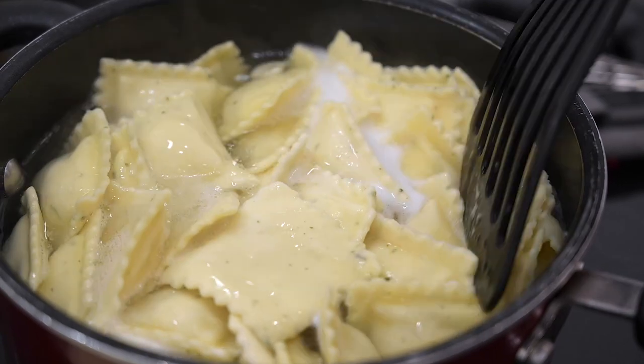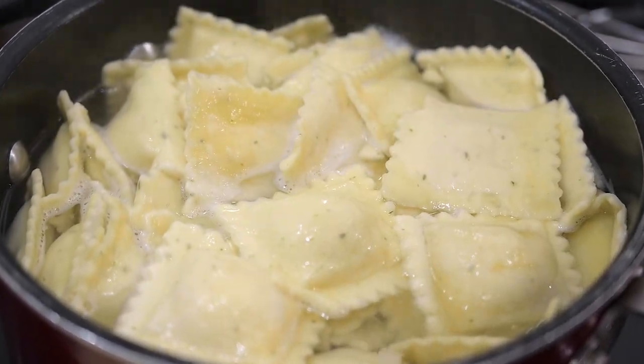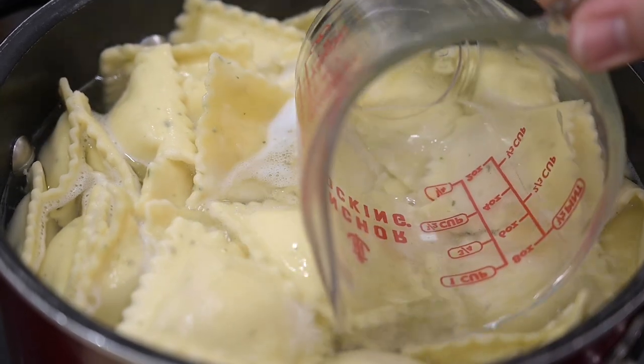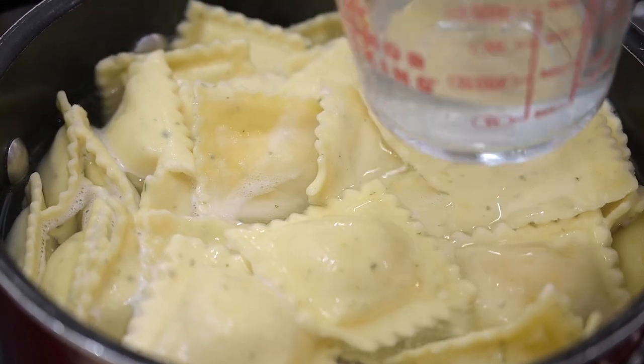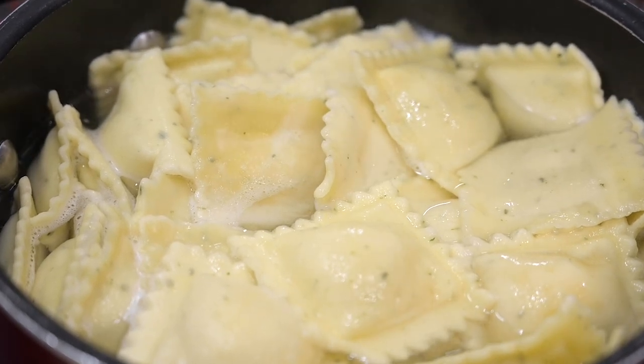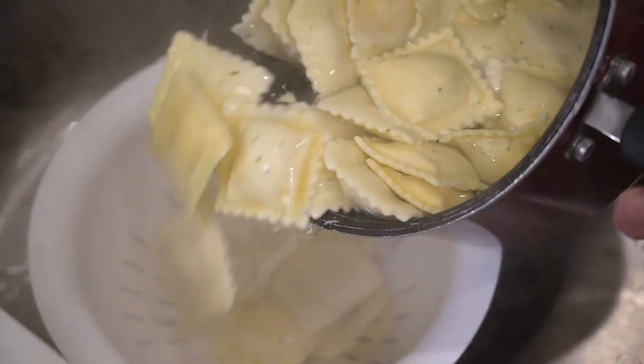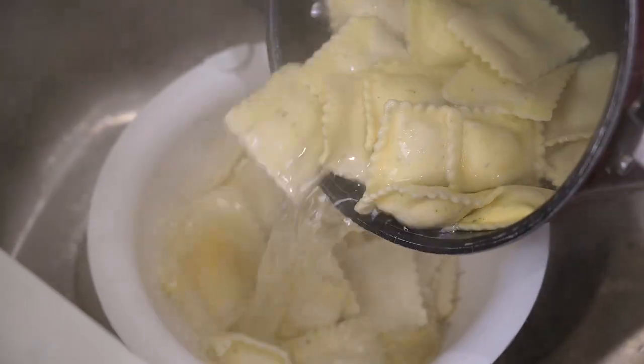I'll check back on the ravioli because it only takes a few minutes to get al dente, and it's already time to take it out. Before you drain it, it's always a good idea to take out just a little of the pasta water in case you need to add a little liquid to the sauce later on. Then drain the rest of the water from the pasta.